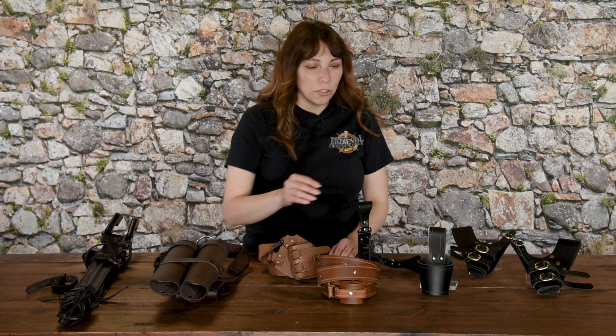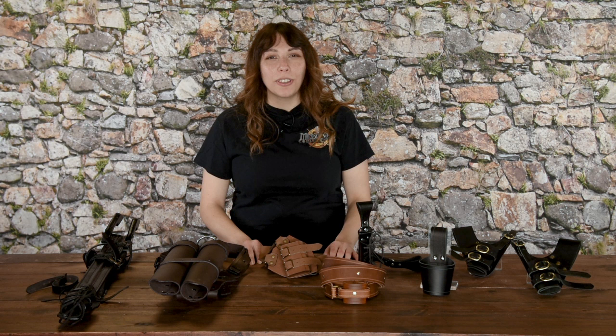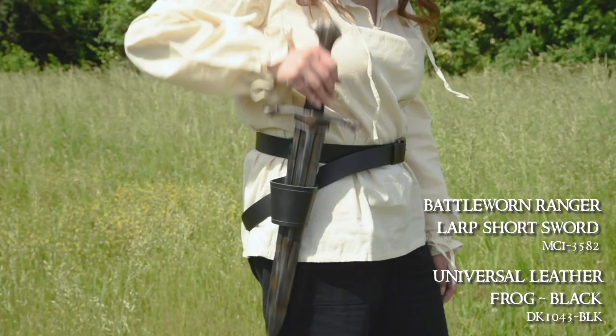Sword frogs that are straight up and down, like the universal leather frog by Dragonforge Leather, are a super versatile choice. These are largely ambidextrous, so they can sit on either side of the belt. This frog can also be used for drinking horns, replica pistols, and more. Sword length will also factor somewhat into how you carry your sword, so a longer sword might be better suited to a diagonal position, while straight up and down sword frogs may work for shorter swords.